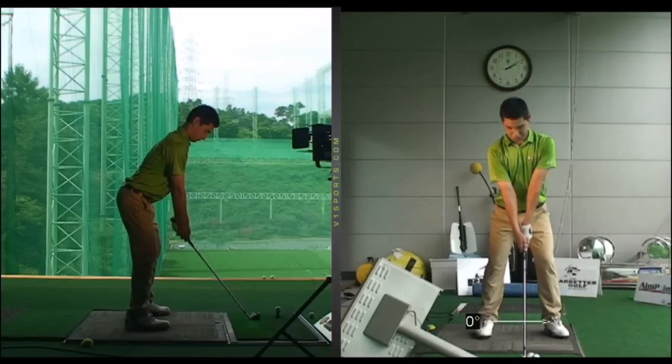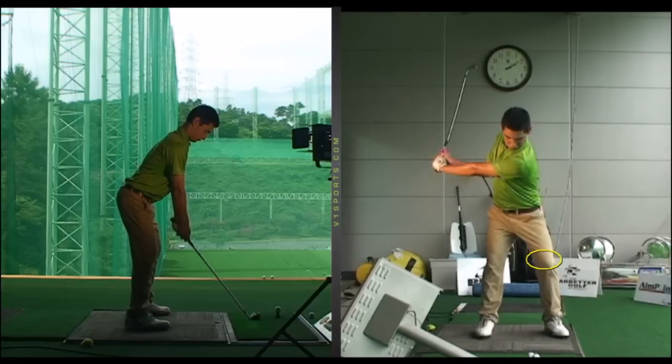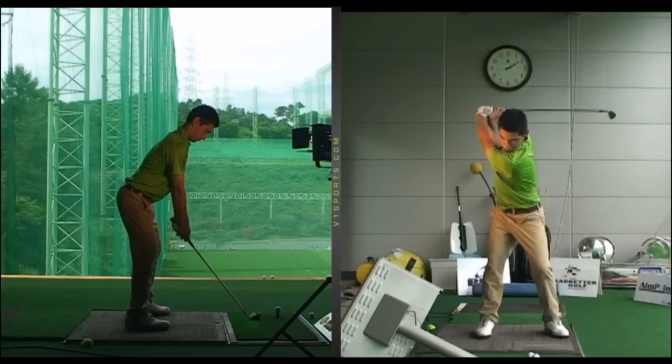First of all, this player's stance was a little wide, making it difficult to transfer pressure in his feet correctly. But the main message I wanted to get across was how he overly restricted his left side — his left knee — almost pushing it out in the backswing, overly restricting his hips, so the pressure wouldn't transfer into his right side correctly. This wasn't putting him in a position that would encourage the correct transition.